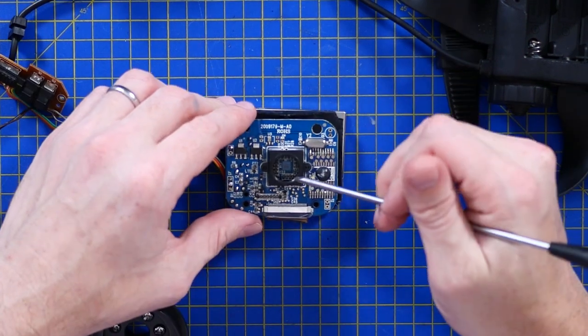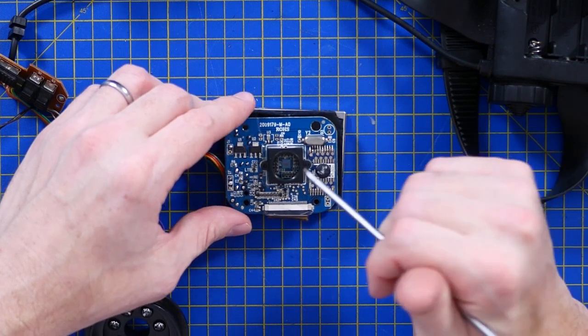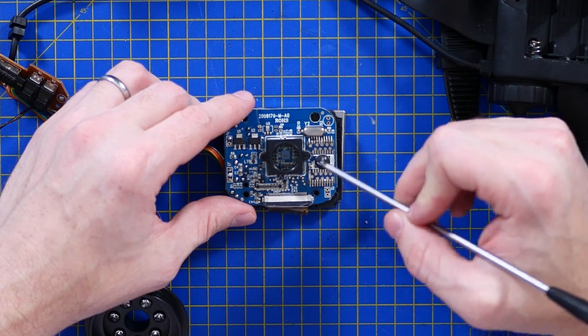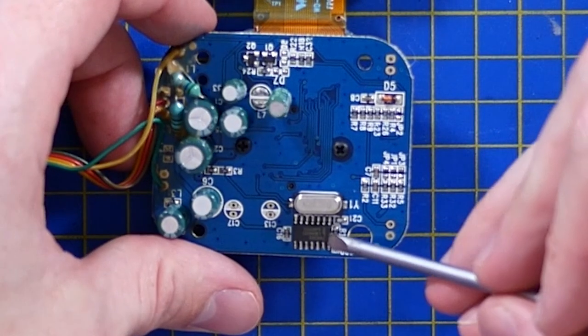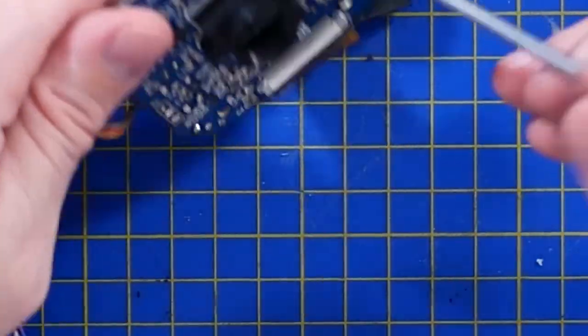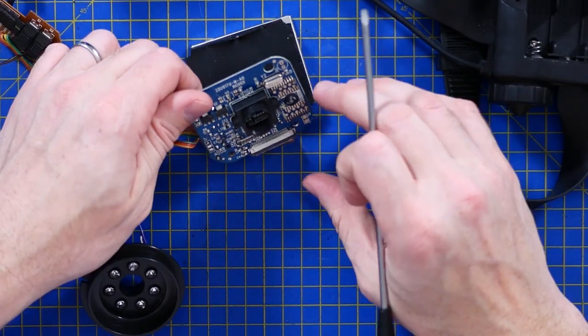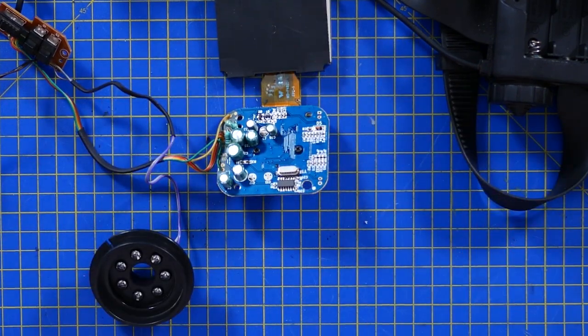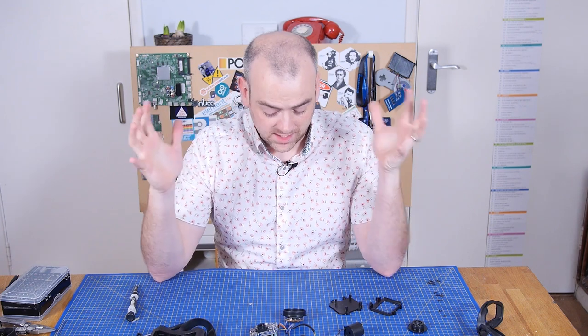That little CCD sensor is the image sensor. I've got one crystal and an IC up here with a part number I can just about see. And the glop top — the glop top's doing all the hard work, which is a little bit of a shame that we can't do much with it.